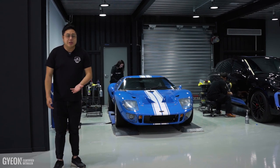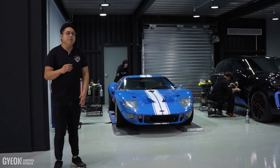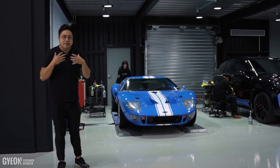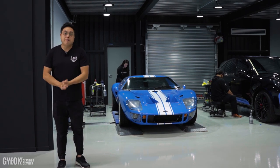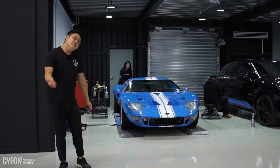Now, upon inspection we've seen a lot of scratches and swirl marks, a lot of very deep scratches as well. And what we're going to do is polish all that off and buff it off. But obviously with cars like this, nothing comes without problems, and we're going to show you some of the problems we've encountered and what we're going to do to attack those problems.